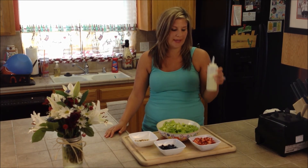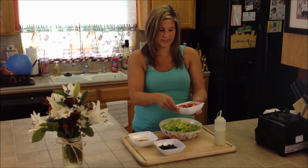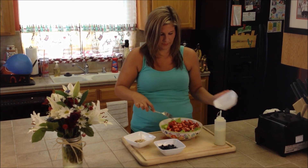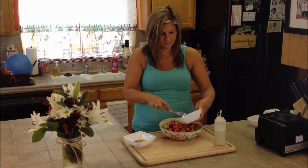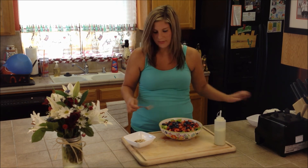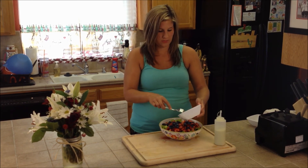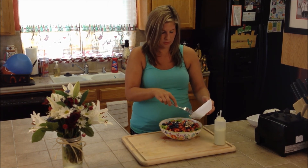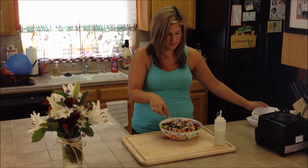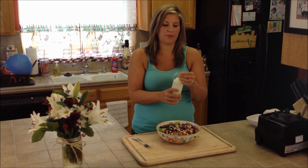We're back and we have our sweet tahini dressing already made and it's time to start making the salad. So I have a big bowl of romaine lettuce and we're going to be adding some strawberries in, and some blueberries. I chose almonds today — you can do any nut of your choice: walnuts, pecans, whatever your little heart desires. You can add other berries too if you want to do raspberries or blackberries. Then we're just going to top it with our sweet tahini dressing.